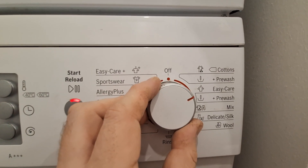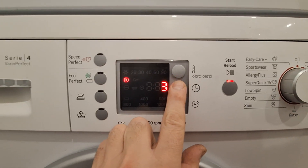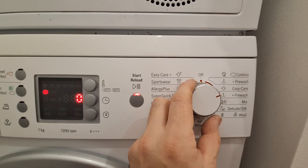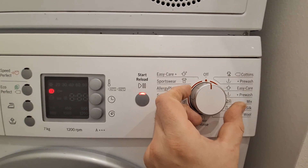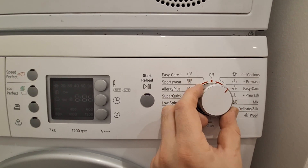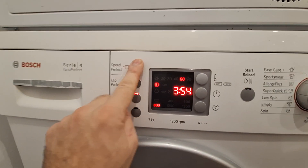Cycle through to zero, and now just turn it off and back on. You can see now there is no beeping sound.